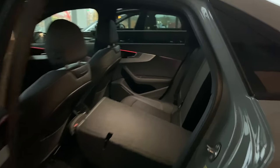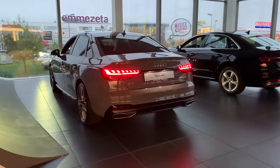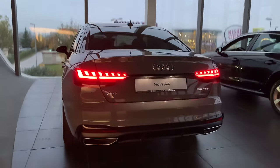There are child locks for the rear doors. This model doesn't have the option to knock the seats down from inside the cabin. There is an ISOFIX child seat mounting point. You can see the illumination on the bottom of the seats, and the ambient LED lighting is especially visible in a dark environment.